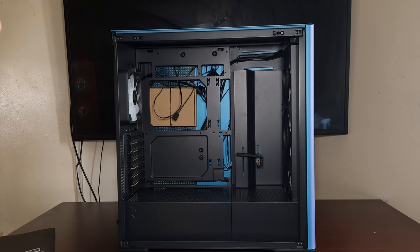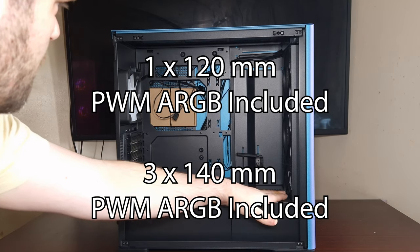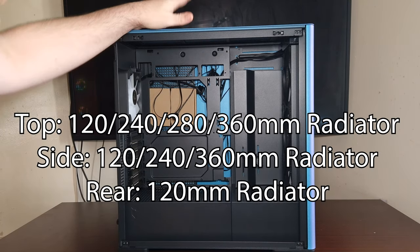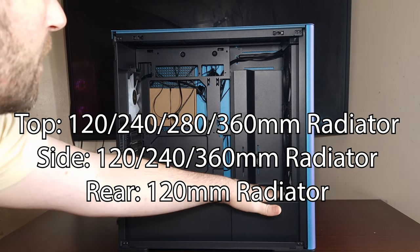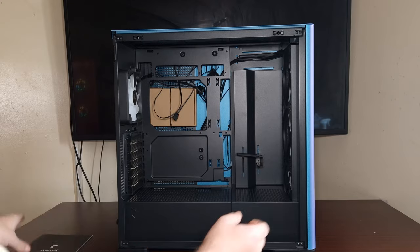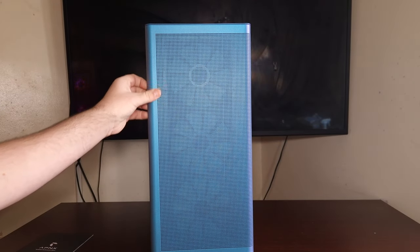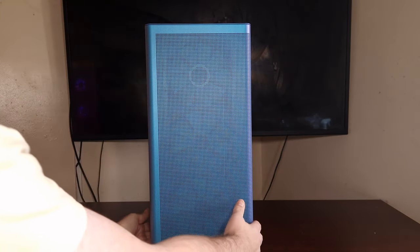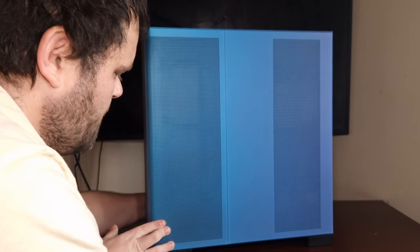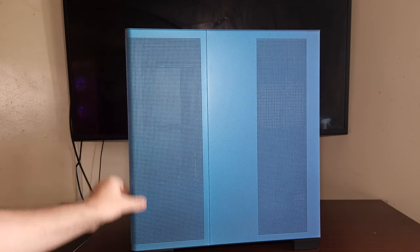I'm not 100% sure - I'll have to look through the manual. It's got a lot of ventilation here; it does support a 360 at the top and a 360 in the front as well, but obviously you'd have to mind the gap. From the looks of it, the front does have a lot of vents - whether this panel comes off I'm not sure.